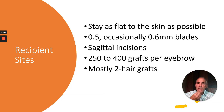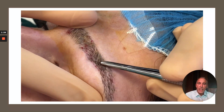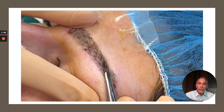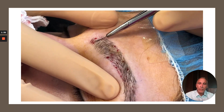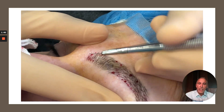The making of recipient sites: it's key to stay as flat to the skin as possible. We use primarily 0.5 millimeter blades. Incisions are made sagittally. Typically 300 to 350 grafts per eyebrow, and mostly we use two hair grafts. The inferior border recipient sites are directed lateral and superior; the superior border, directed lateral and inferior. The medial-most aspect recipient sites are made vertically, except for the very top row medially, where they're made horizontally.